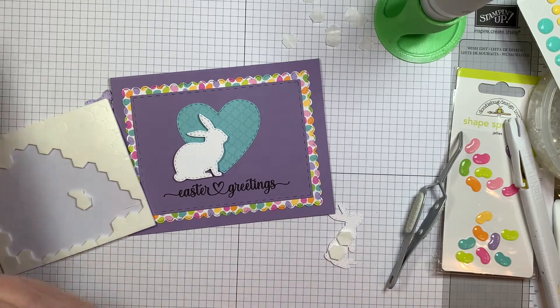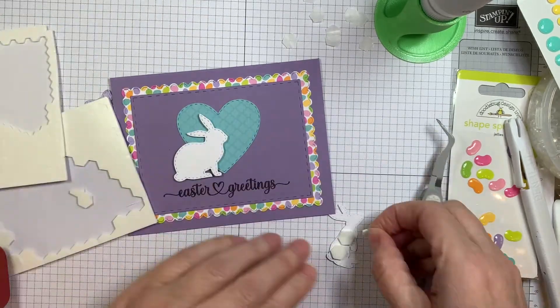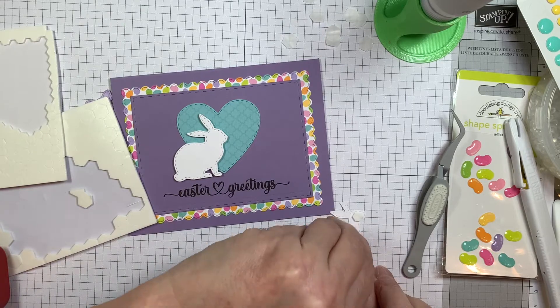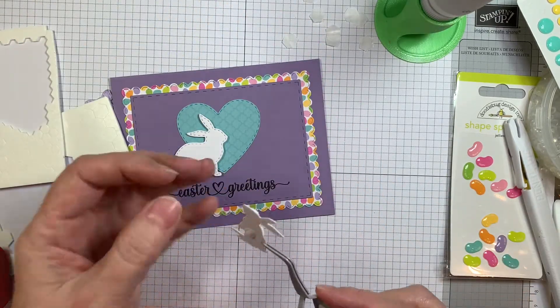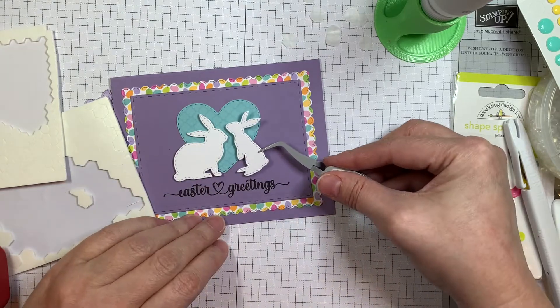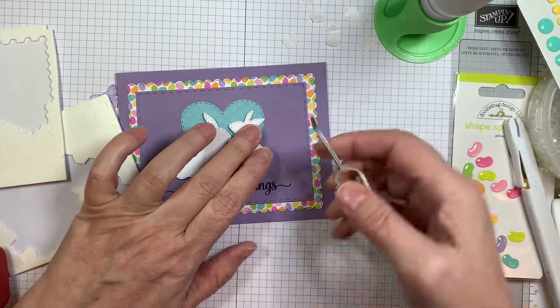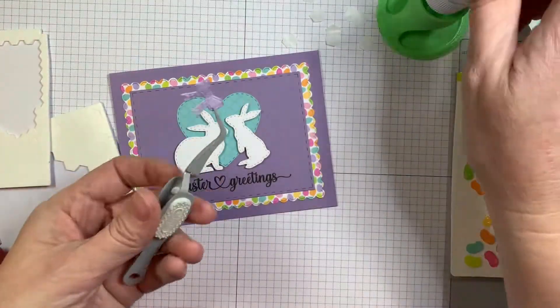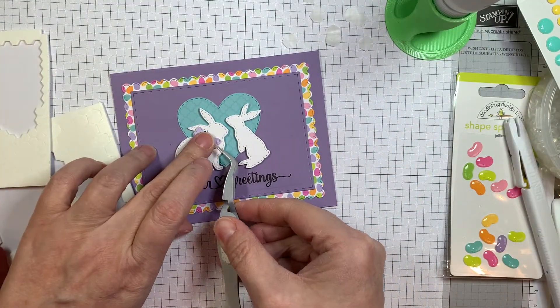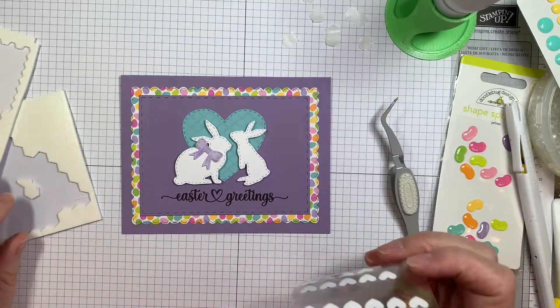I will have all the images colored and used for the rest of the week, but today I decided to do something really simple and quick — for those of you that don't want to color and you just want to create something, you can do that. And there's a little bow again from that same Hoppy Easter stamp set. I'm just going to add it on the bunny. Isn't that cute?